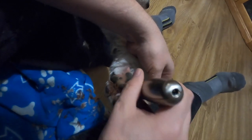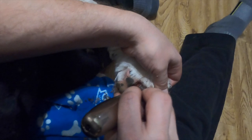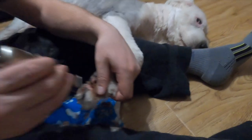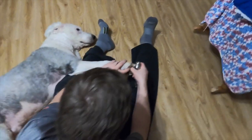So now we've moved on to the front foot. As you can see how easy the front is — he may even fall asleep at one point. He's very, very chill and relaxed.